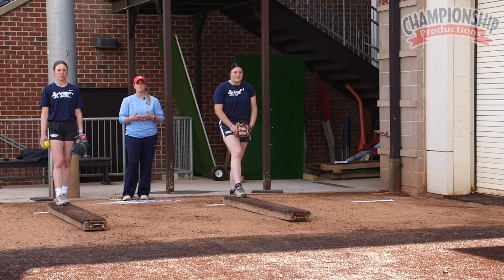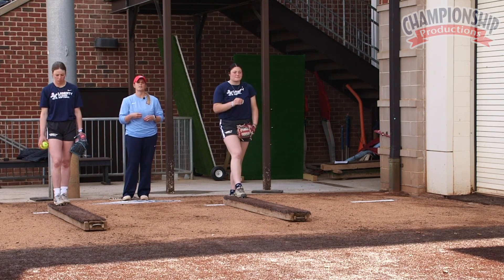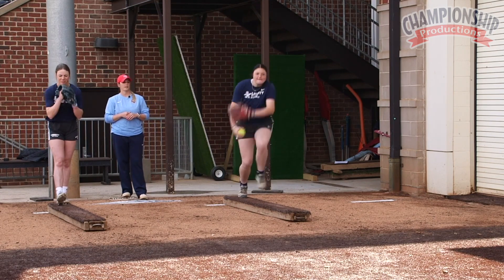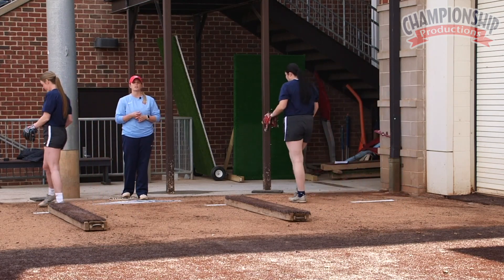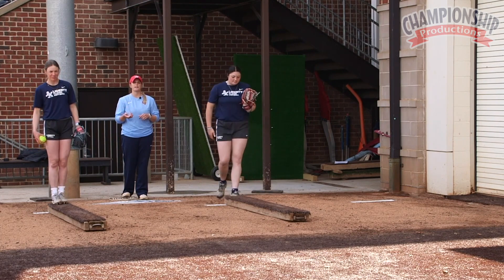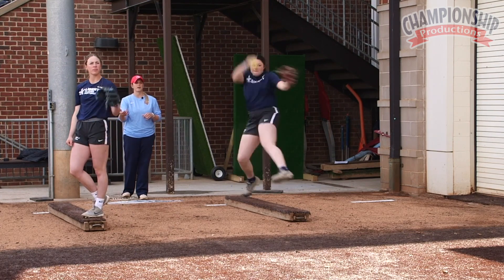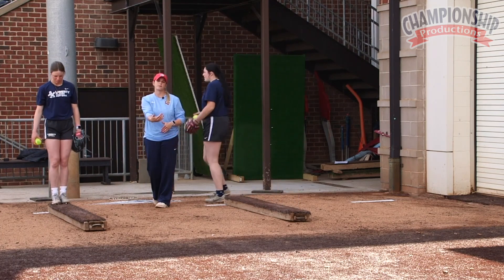The balance beam helps pitchers feel whether or not they're stabilizing in the middle of their body, and that everything they're producing forward allows them to have enough balance and stabilization on that front leg to maintain force forward and transition to velocity out of the hand at the end of the pitch. The key is in the term — balance beam — they're trying to maintain balance on that front leg all the way through the pitch, with the back leg traveling under the body to the front side on time.